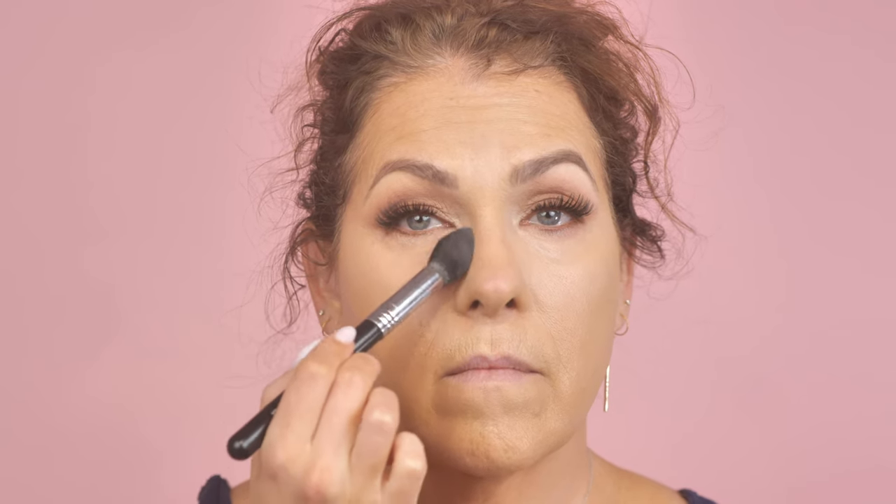You tend to be more on the dry side, Michelle, so we're not going to set much — you can even skip it if you want to. But we are going to set the under eyes. This is Laura Mercier translucent powder. I'm just going to put a teeny bit on a dome brush and lightly tap under what we just did. When you set the under eye with powder it's really going to help keep it from creasing, and you don't need much at all — all we're looking to do is set this area.